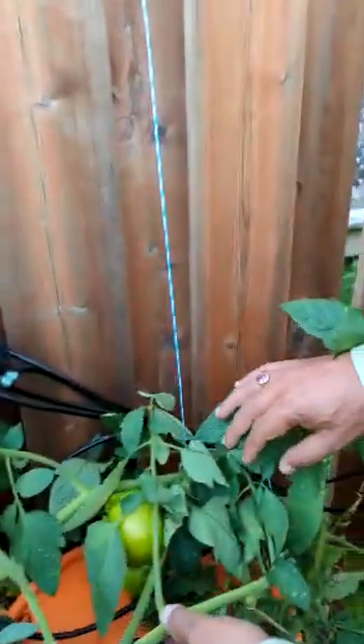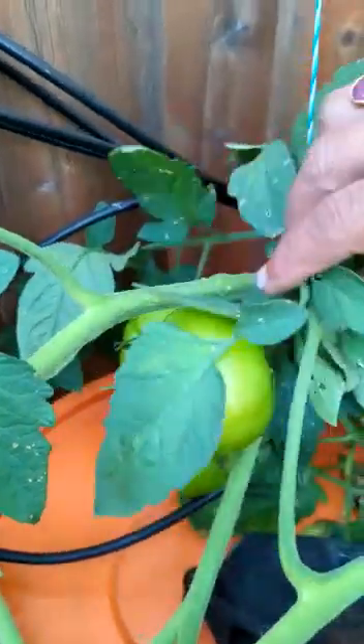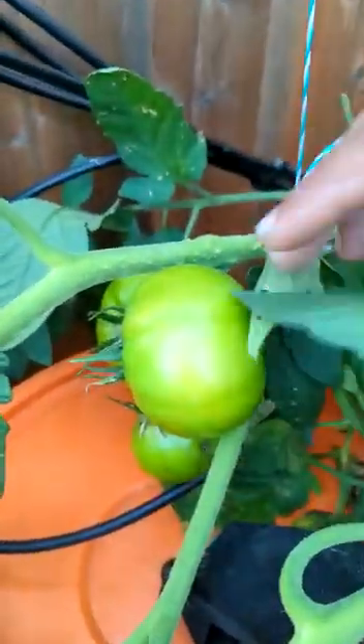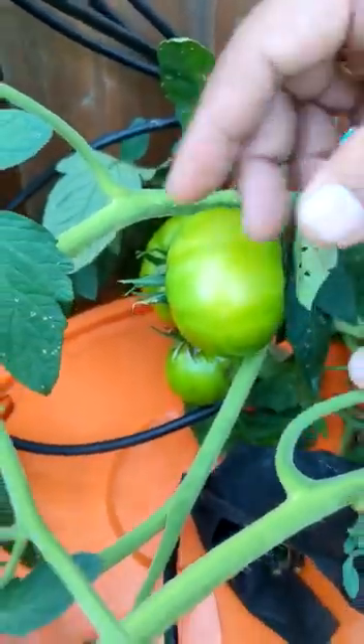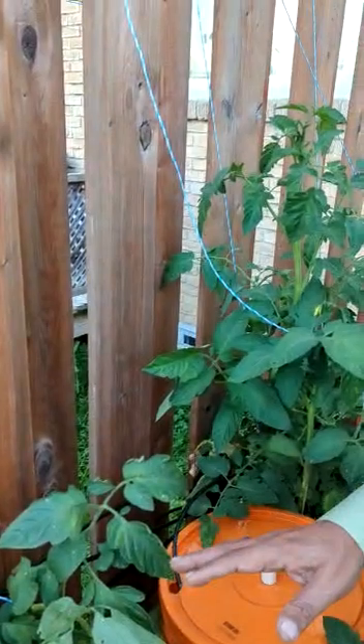You can see, I am growing tomatoes here. We have already harvested these tomatoes twice, and they are ready for the third time. The fruits are everywhere. So this experiment is successful, but I will still make changes to this prototype.